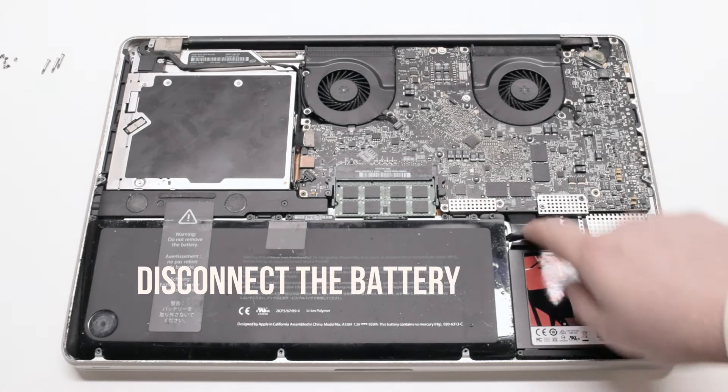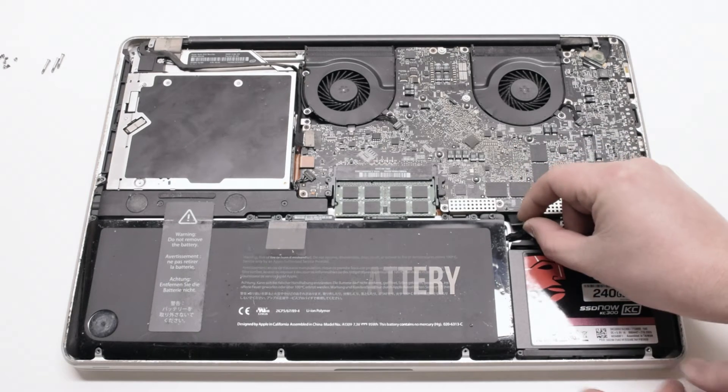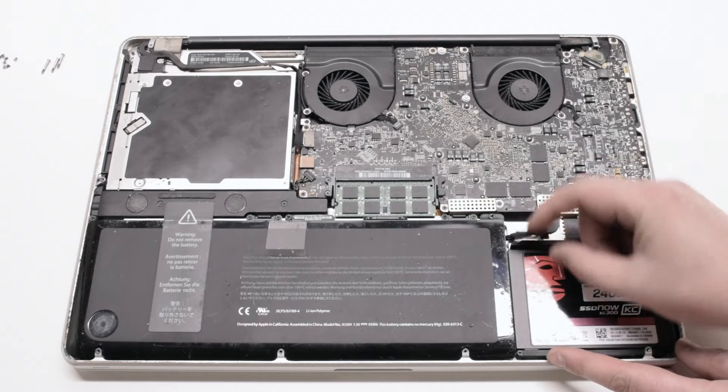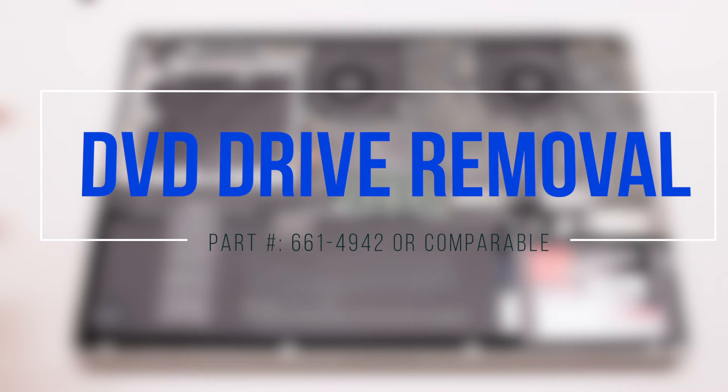Begin by disconnecting the battery first. DVD drive removal.